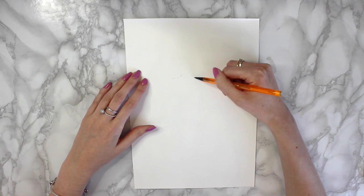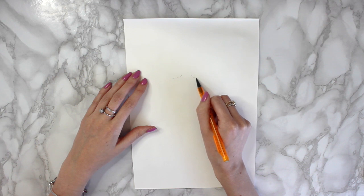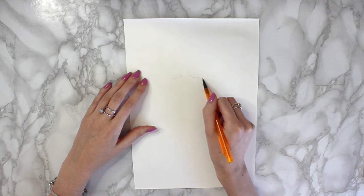I've just found a picture online, so you can just find a picture online that you like the outline of.